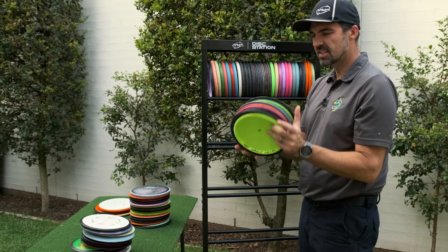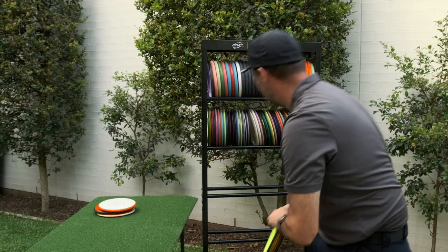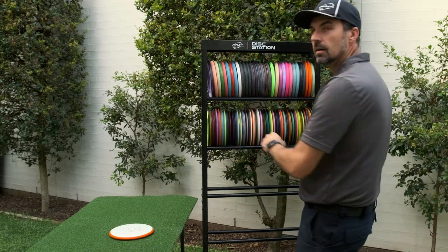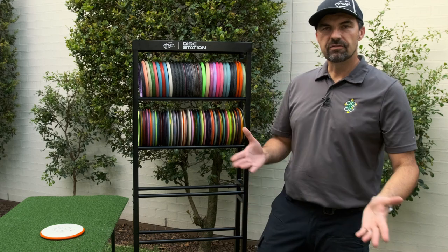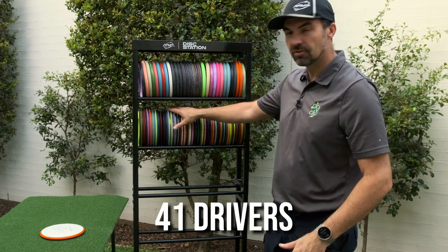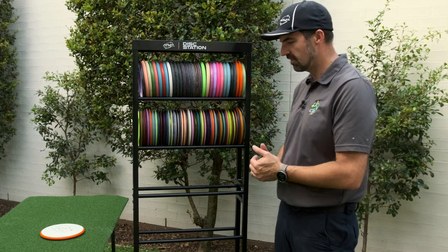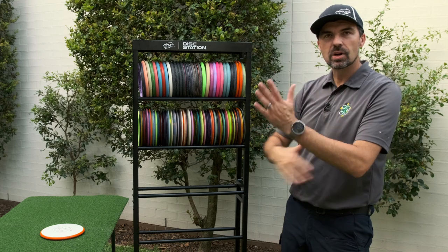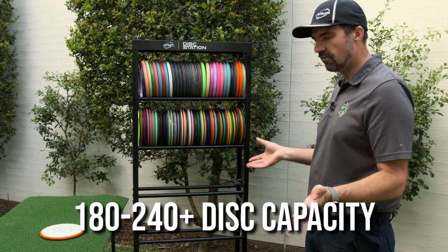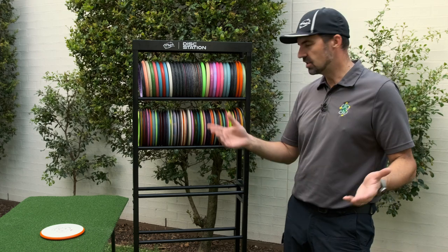Let's grab some fairway drivers and see how they go. We've got a stack of drivers now — let's load them up and do a quick count. So we've got 41 drivers on there. 41 multiplied by six shelves — we're over 240, 246 in fact. So on this rack you'll get somewhere between 180 and 240 plus depending on your mix of putters and drivers.